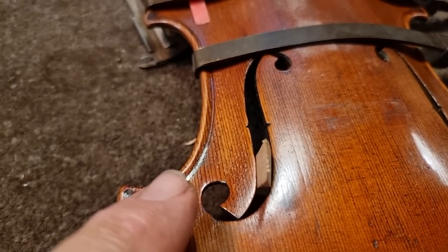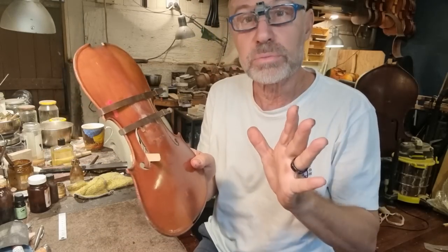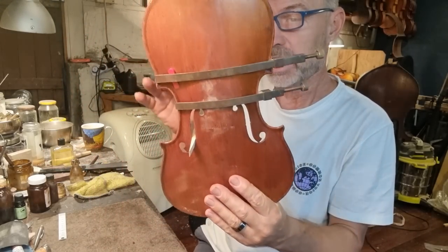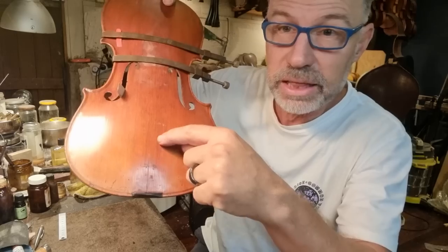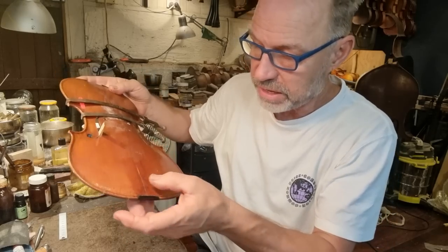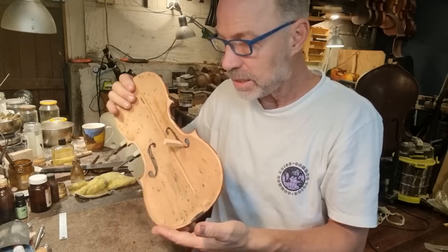One of the cracks is here and then it just continues up along here. Fantastic, so I'm just going to leave this to dry over the weekend actually. Next week I'll get to it and do the last crack. There's also one in the center joint here that I discovered — I've emailed the client and suggested he gets that fixed. It's actually totally open. Then I can do the cleats next week and close up the instrument and do the retouching.